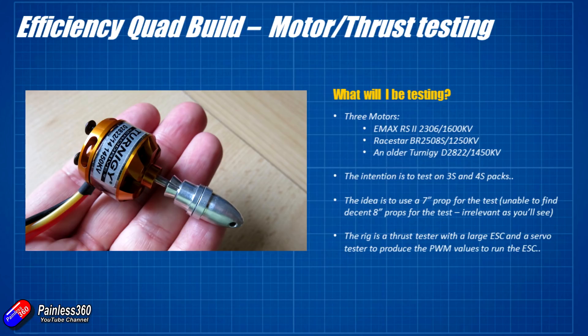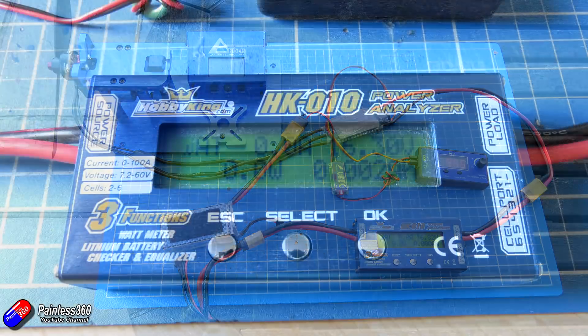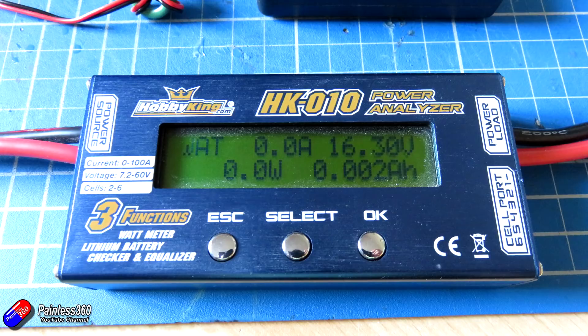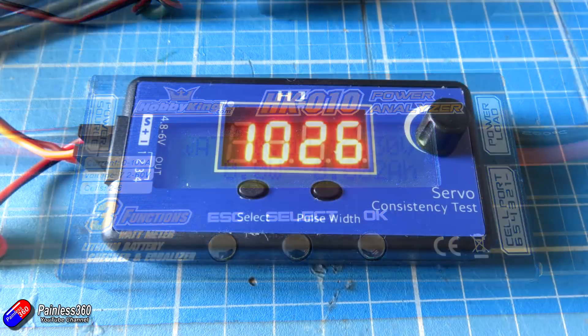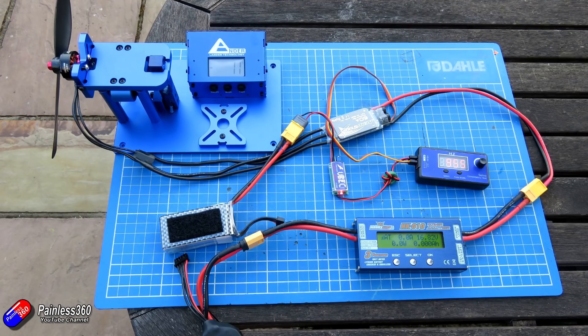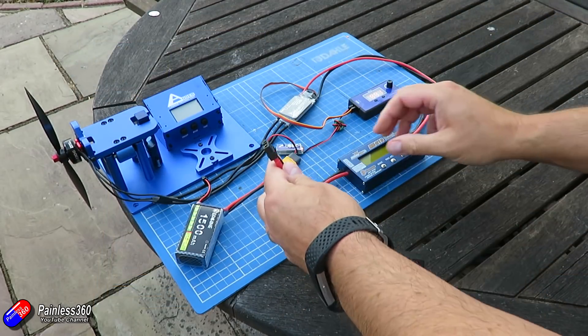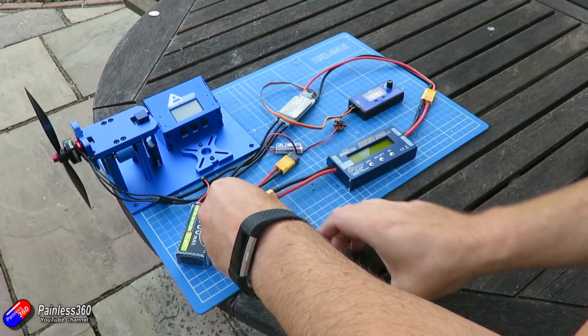In the test I'm going to use this rig — the thrust tester with a watt meter in series with the motor and prop combo, so I can see how many amps and watts are being pulled. I'm using a servo checker with a display plugged into the ESC to control the thrust. Links for all the pieces are in the description below if you want to try this yourself. The original intention was to use it on 3S and 4S with seven and eight inch props, but as we'll see in a minute that becomes irrelevant pretty quickly.